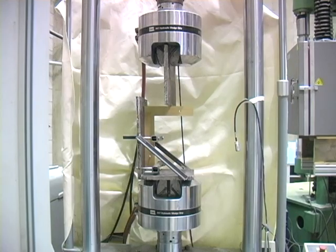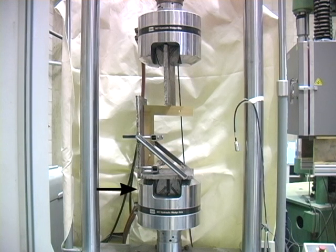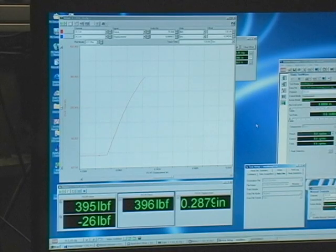We used the same type of test apparatus as in the two previous torture tests. A stationary steel plate rests on the horizontal portion of the sample joint. The vertical piece is secured in a jig, secured to a large piston that slowly pushes upward until the joint fails. A computer program graphs the force and records the point at which the joint fails — in this case, it was 408 pounds per square foot.